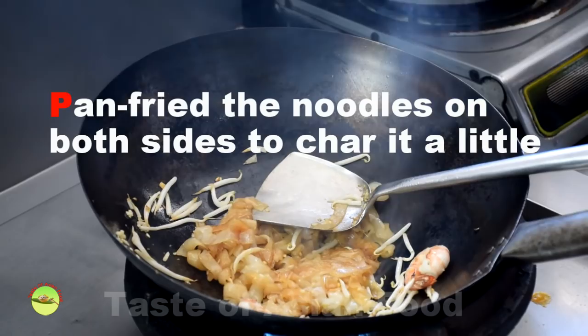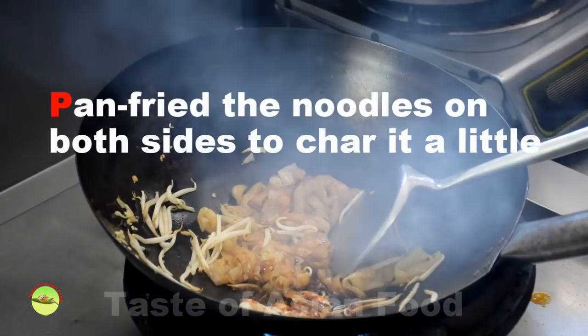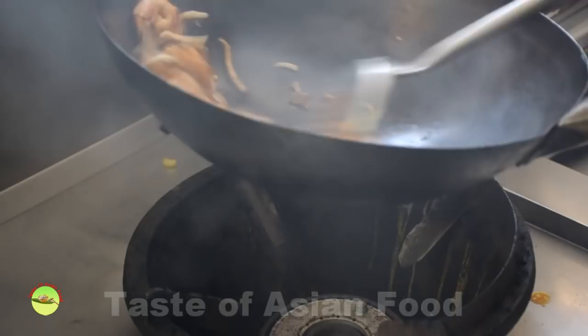You will start to smell the wok aroma permeating the whole kitchen. At this stage, there will be plenty of smoke rising from the wok. This is the moment when you should turn down the heat and push the noodles to the side of the wok, leaving a clean area for adding the egg.